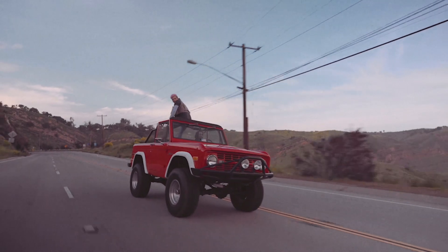After we finalized the idea, Mark hit up his good friend Jimmy, who has an amazing car collection and had the perfect red Bronco for the shoot.